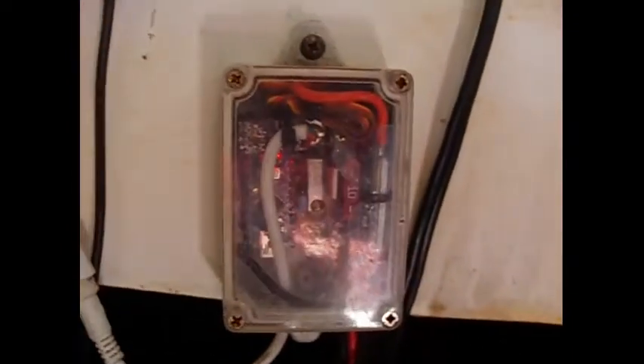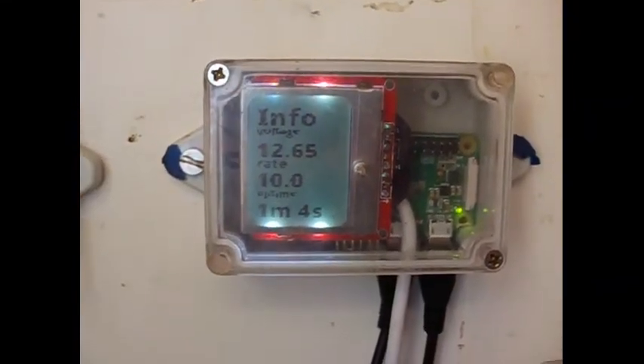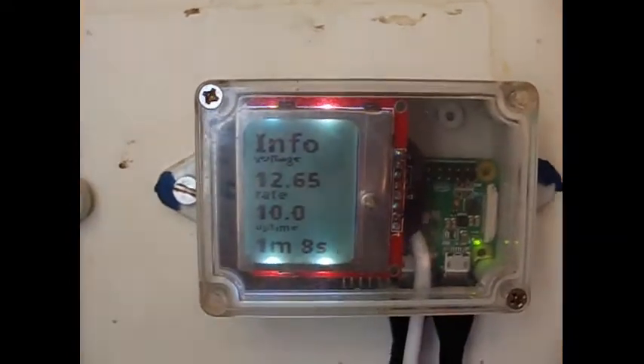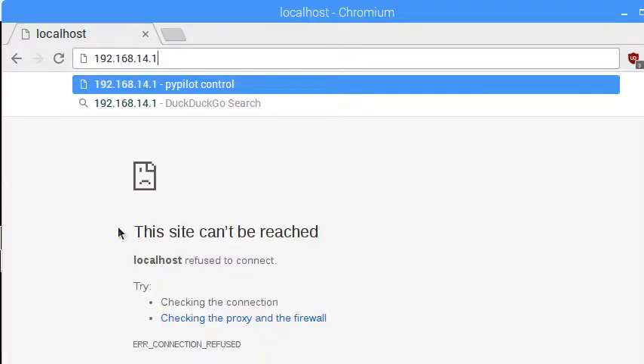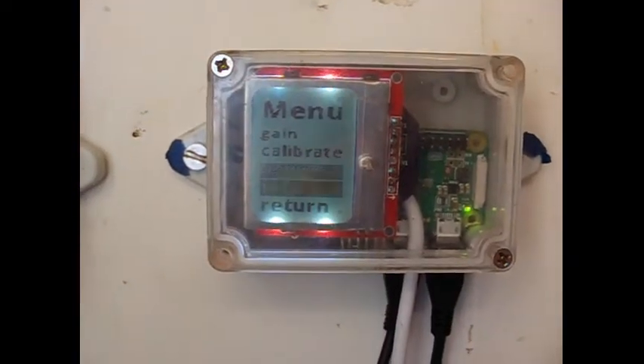TinyPilot runs from RAM once booted for superior reliability. The display can show information including power consumption and the battery voltage, which agrees with my solar controller. If WiFi is available, a web app can configure the autopilot, accessed by IP address or pypilot.io.